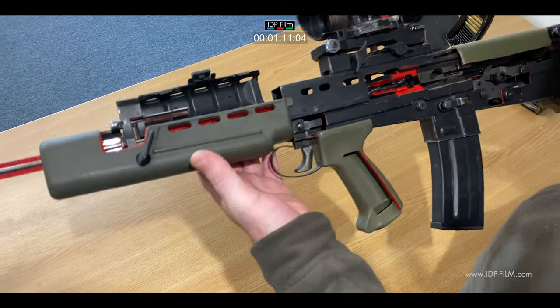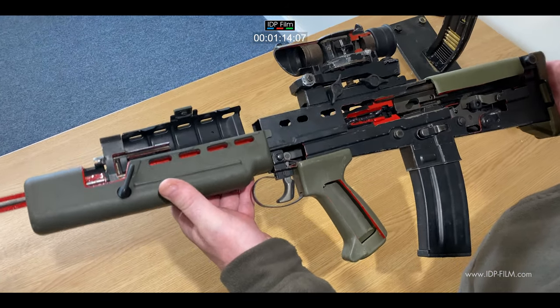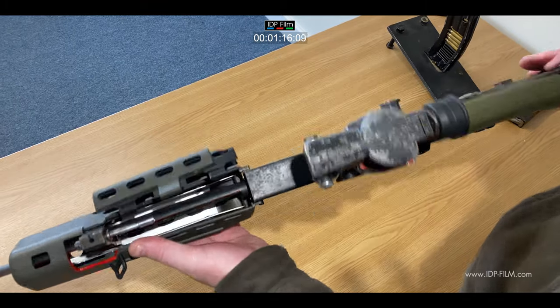It's a pretty short weapon, as you can see — what they call a bullpup. Small and handy, but quite heavy.